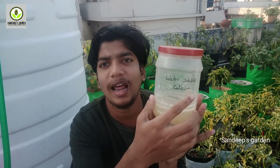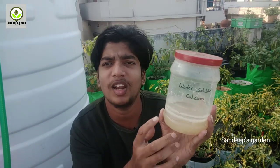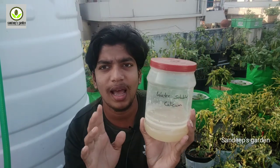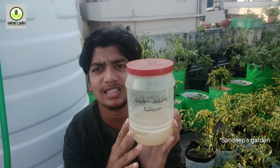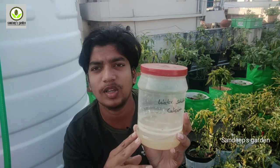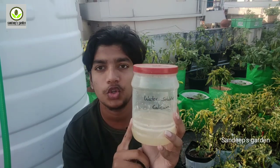Friends, I have already made a video about water-soluble calcium. I will share that video link. I will show you how to prepare this water-soluble calcium. This is the first Q method.